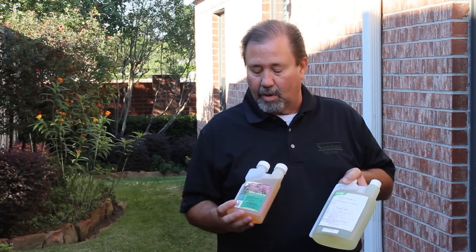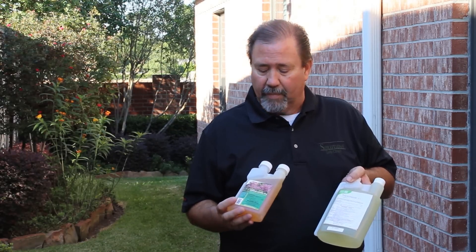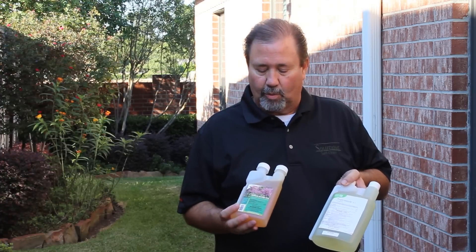We're going to use these at a rate of two ounces per thousand square feet — that is a curative rate. If we're looking to just do a preventative, then we're going to use one ounce per thousand square feet.